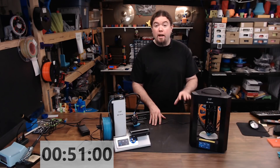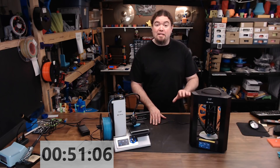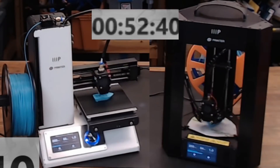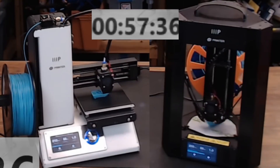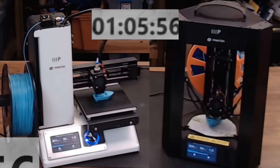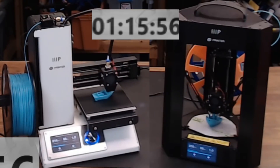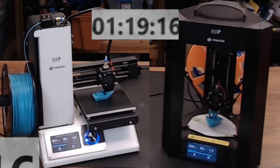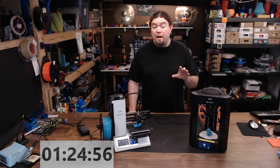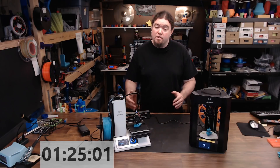We're about halfway on the delta printer, and about a third of the way done on the cartesian printer. So even though the delta got a late start, it's still going to take the lead. Let's see how it goes — back to the time lapse.